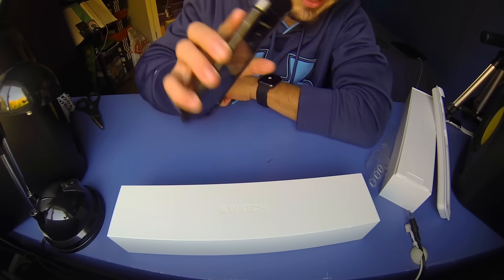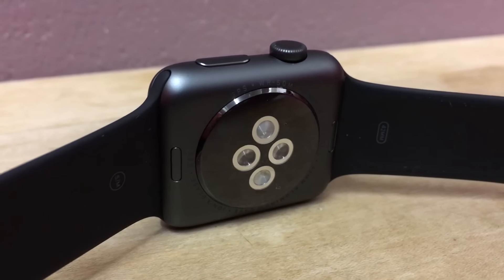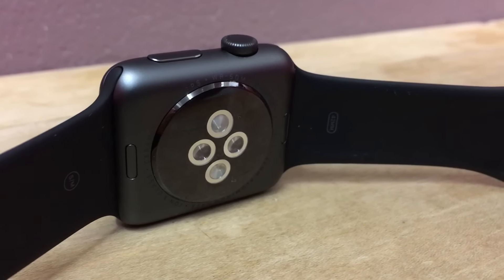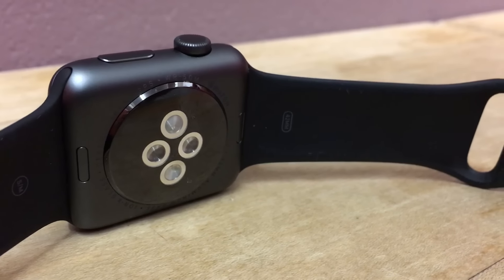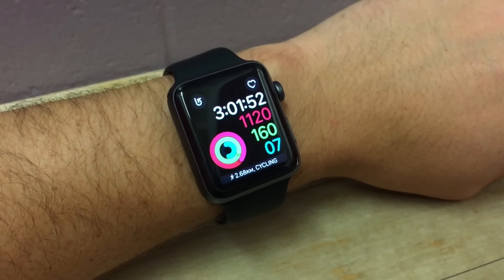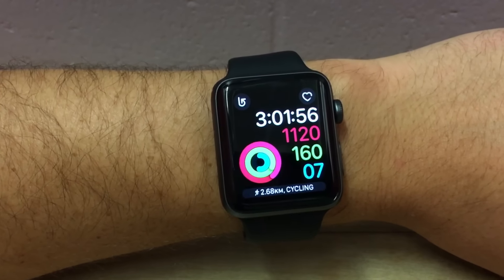While we wait for the watch to set up, let's talk about the tech specs. The all-new Apple Watch Series 2 comes with an all-new processor known as the S2 processor. This processor is supposed to double the speeds and really boost performance of the Apple Watch Series 2. The Series 1 watch also released comes with a new processor as well.